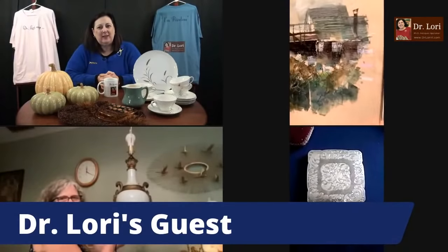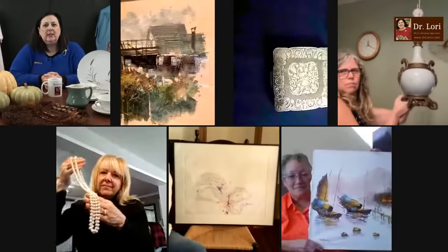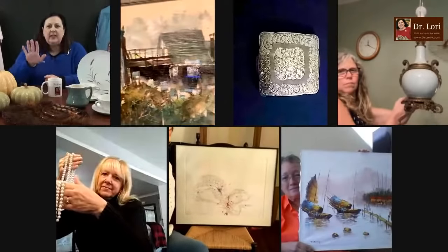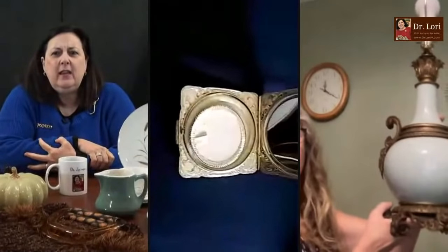Hold up those objects — cameras have to be horizontal, please. Let's see that silver object on the blue table. Hi Dr. Lori — is this a makeup case? Yes, it is a compact mirror. What's your name? My name is Selena, I'm calling from Bigfoot, Texas. You were doing great showing me that object. So you've got a compact — is it marked?